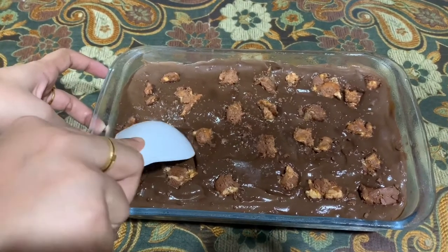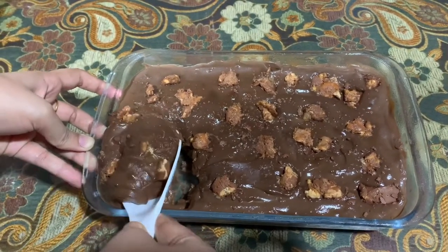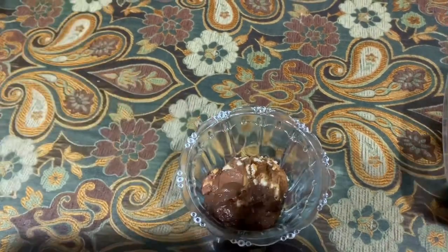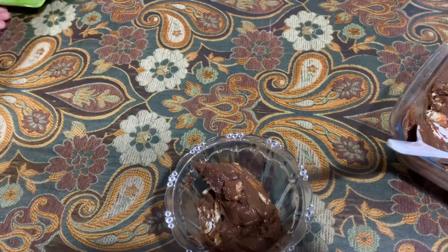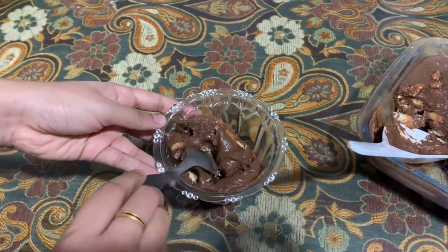I kept it in the fridge for 3 to 4 hours, and now it's ready to serve. As you guys can see, the final result. I just hope you loved this video — please give it a like and help me to grow. Thank you for watching. Take care, bye-bye, see you next time.